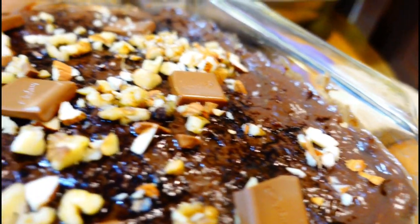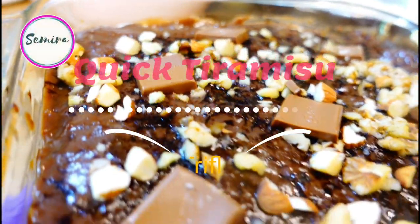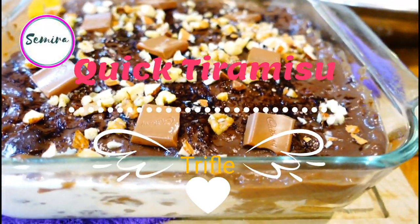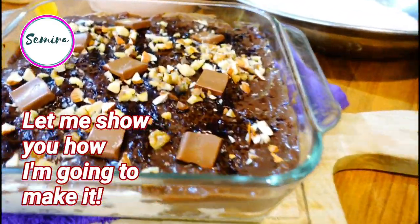Hi guys, Assalamu Alaikum, this is Samira and today I am going to make a variation with a quick tiramisu trifle with a little twist and fusion. So let me show you how I am going to make it.